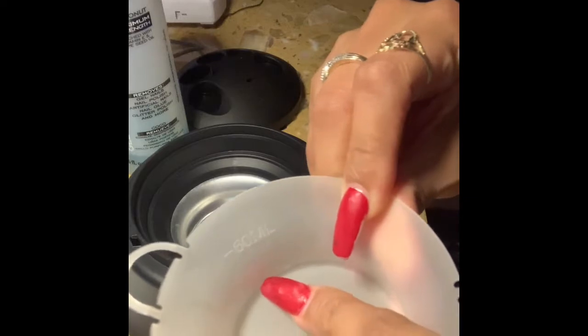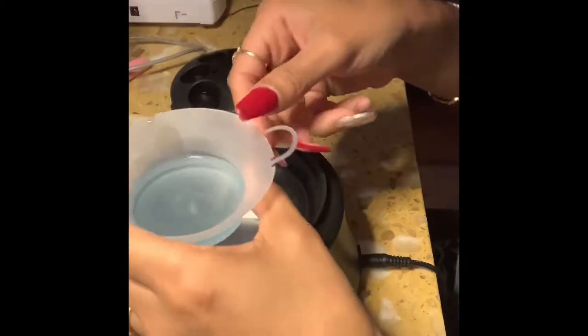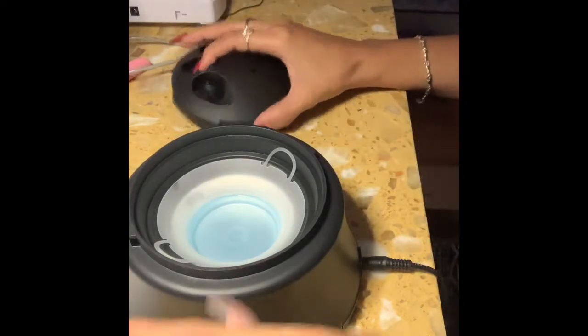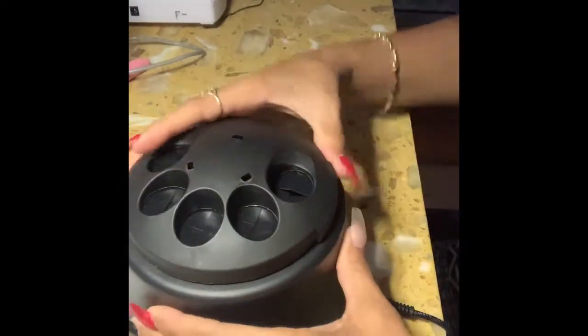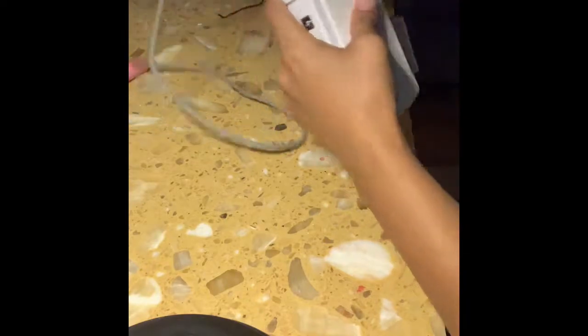Right here it says 5 ml, so between 5 ml and 60 ml — but just a little bit, you don't need that much. I'll place it down and close it up. Before we start, you also have to file the top — that's what I'm talking about.